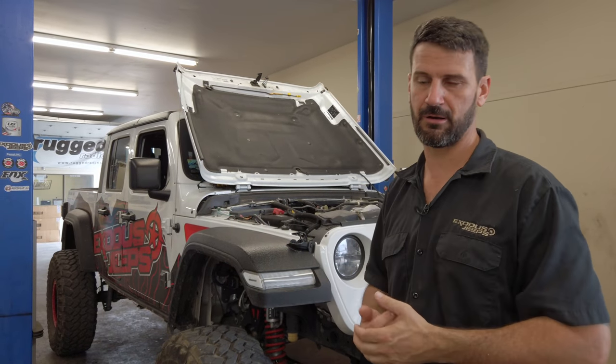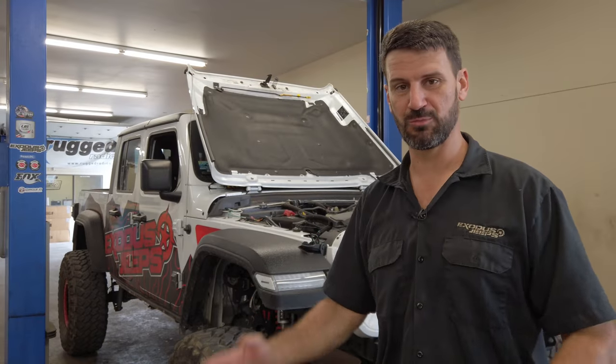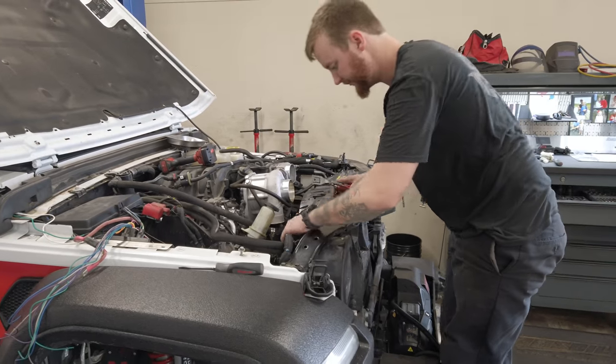The next step is removing the battery and then removing the Freon from the system. Normally we would pull the refrigerant from the system, but we had an AC leak, so we're actually going to skip the discharge recovery on our vehicle — though we always will do that in every other vehicle.